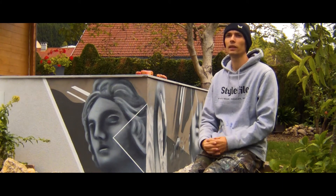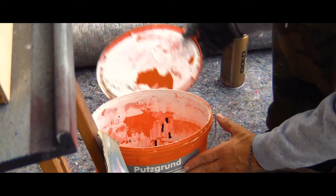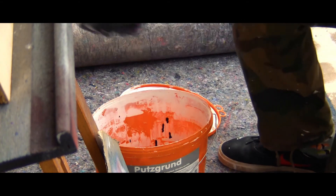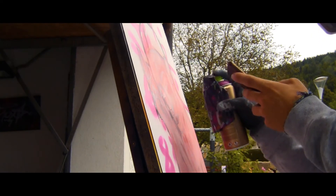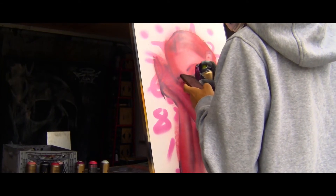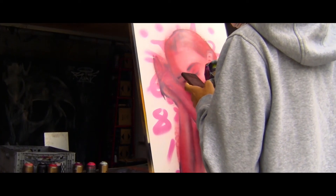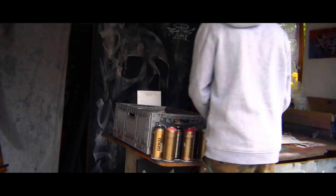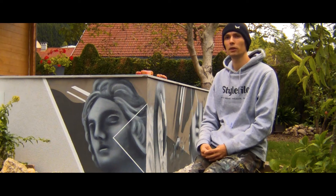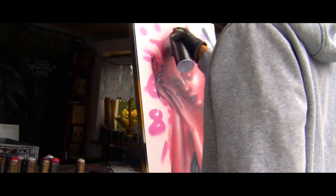For the tiny details I use a stencil cap to get in as exact as possible. At the end, the last step — I spray the background. I do this last because for me it's easier to get really sharp lines without using tape.